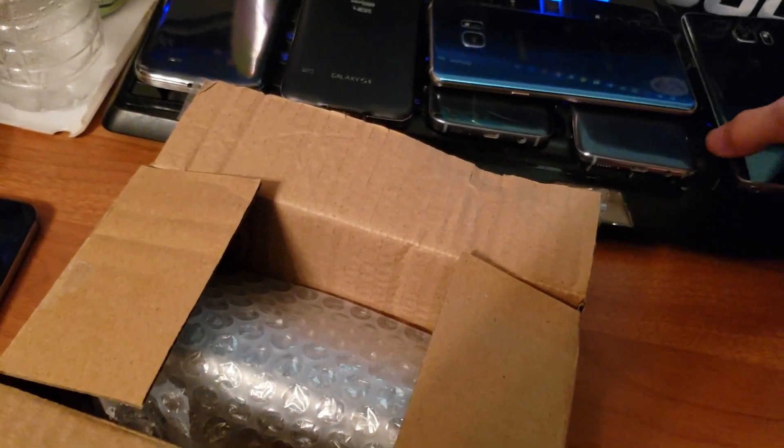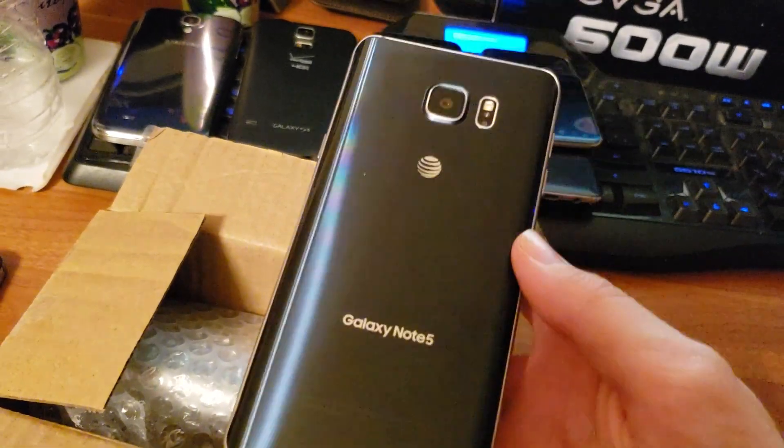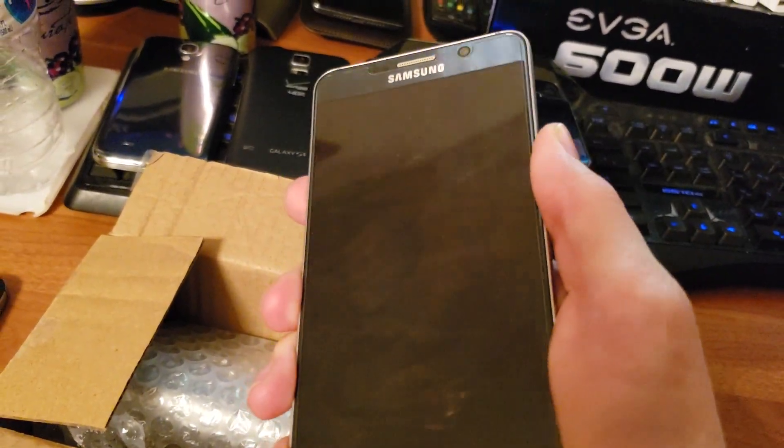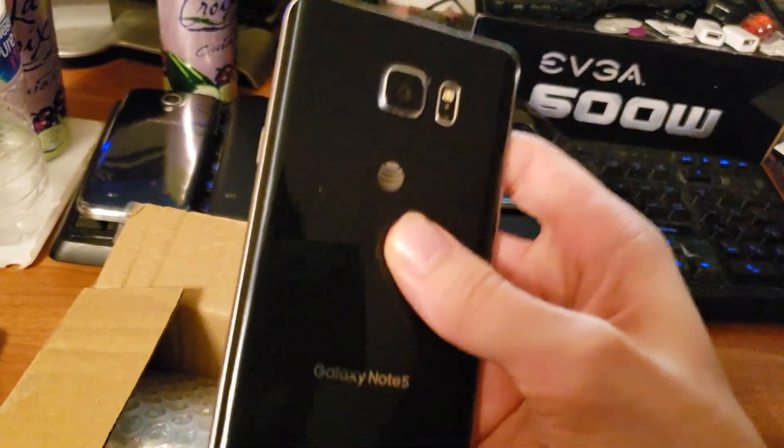Not the black sapphire, which a lot of people call blue — this is not blue, this is black. Sometimes it looks blue, but it's not, it's black. See, it looks blue right there, but it's black. The official name of the color is black.